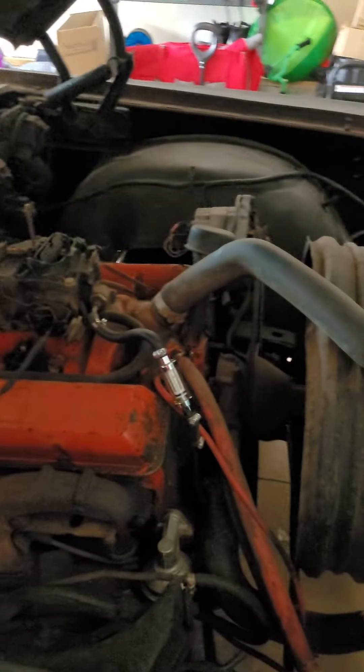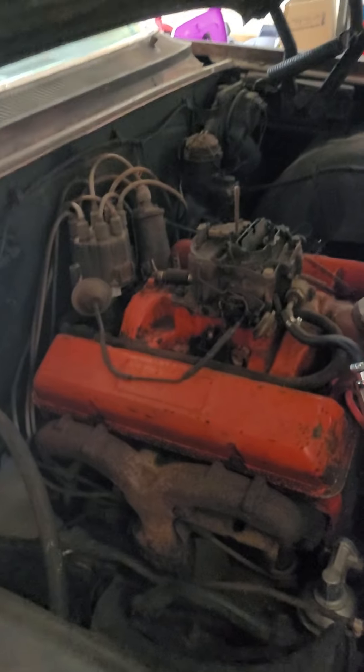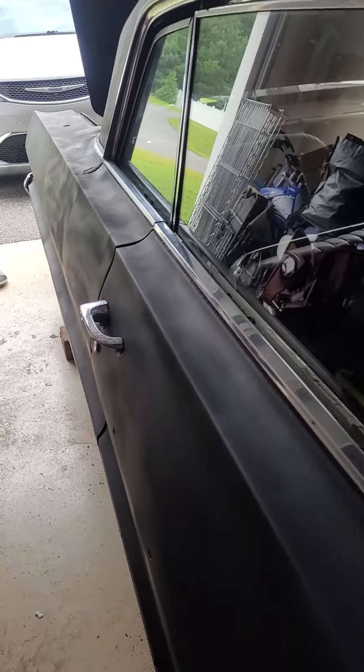I really got no complaints for the price I got it for. It could honestly drive just like this. All I need is the brakes to get looked at and fixed. If I can't fix it with the master cylinder, I'll probably get a professional to take a look, but it should be that simple.